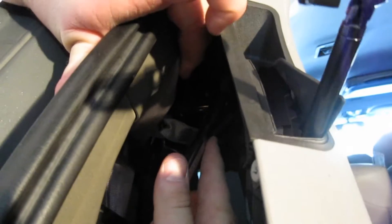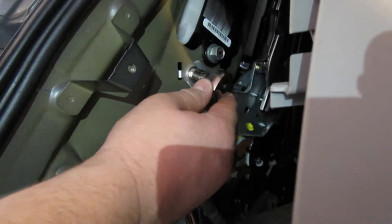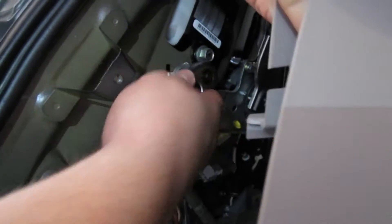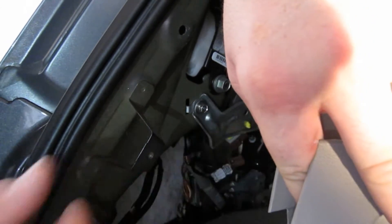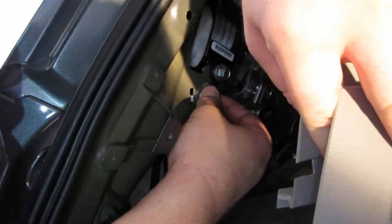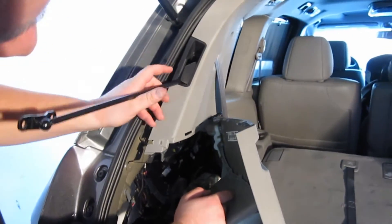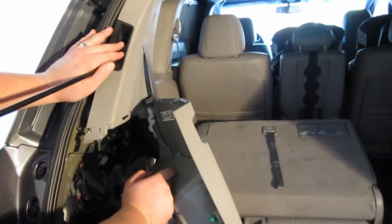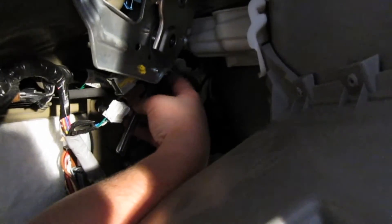The next bolt is up in here — it's kind of hard to get to. This one's a little tricky because you have to work around the seat belts, but it's a 10 millimeter. Start unbolting it with your 10 millimeter ratchet. Be very careful in this area as there are side curtain airbags — that's why you want to disconnect the negative terminal on the battery. You may want to move the arm out of your way or just carefully hold it; I'll leave it attached. The next bolt is back in a tight spot.